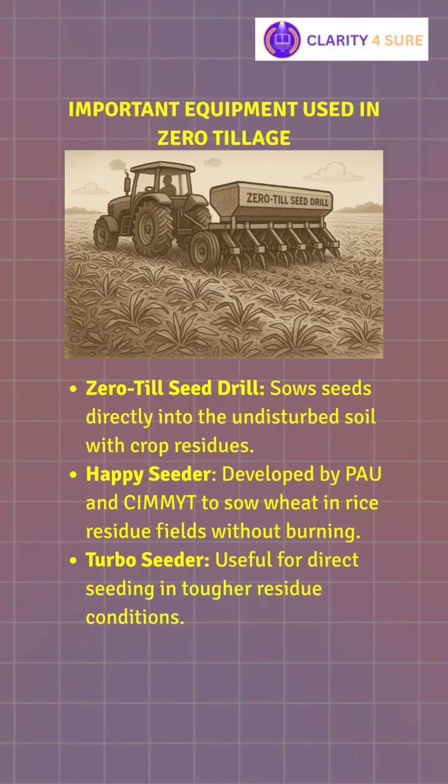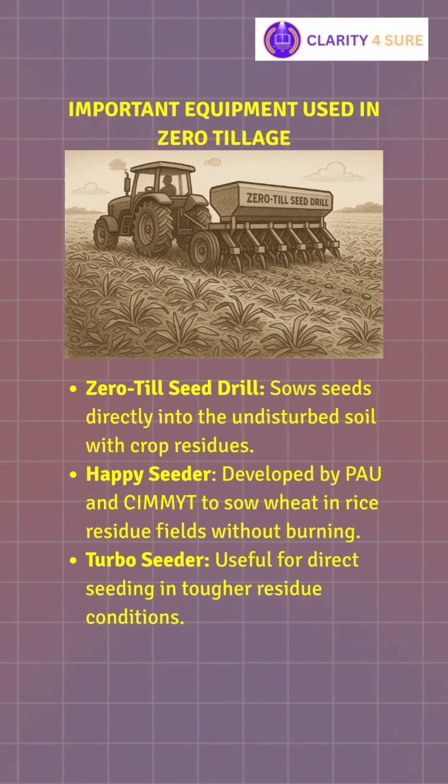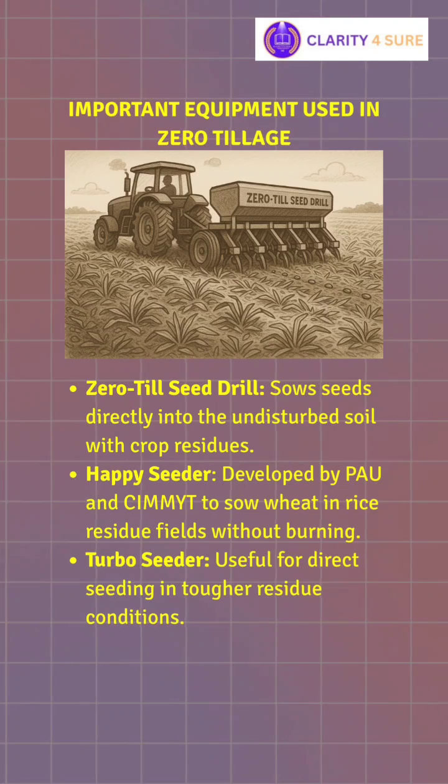Let's see important equipment used in zero tillage. First is the zero till seed drill, which helps sow seeds directly into undisturbed soil with crop residues. Second is the Happy Seeder, developed by PAU, used to sow wheat in rice residue fields without burning it. Third is the Turbo Seeder, useful for direct seeding in tougher residue conditions.